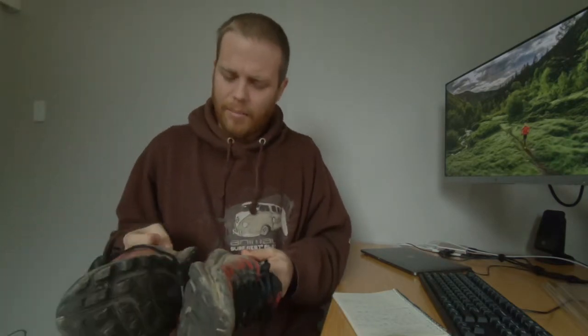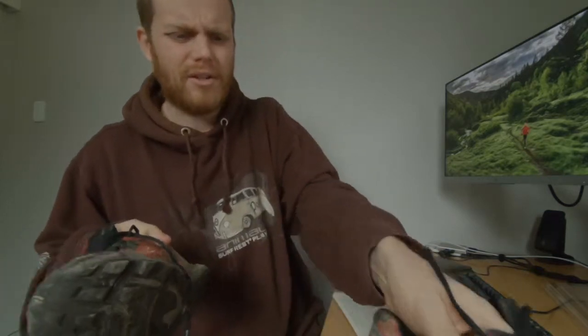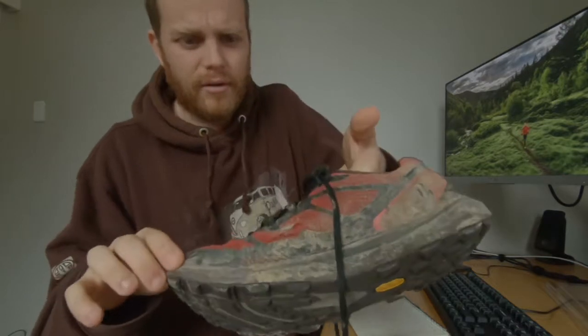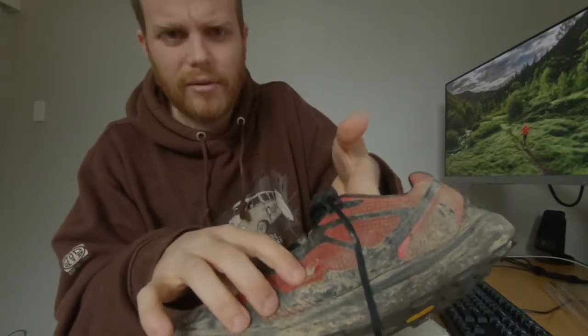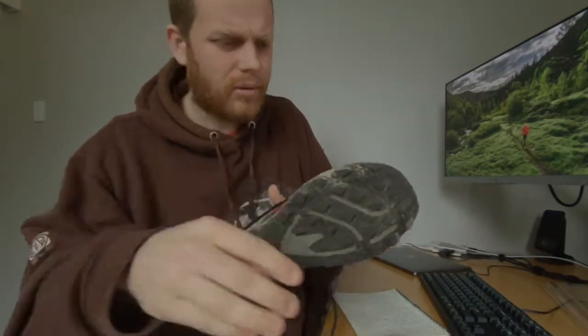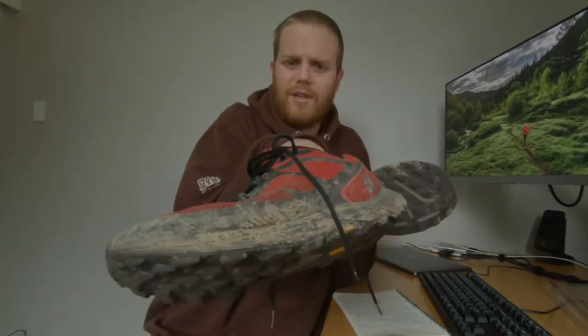The uppers are not wearing quite so well. There's a hole — both mine and my wife's shoes have these shoes and both seem to have got this hole here. It's not worn all the way through yet, but we are through the first outer layer, which is a little bit worrying. That's probably where they're going to fail. But I liked the fit so much I bought another pair.